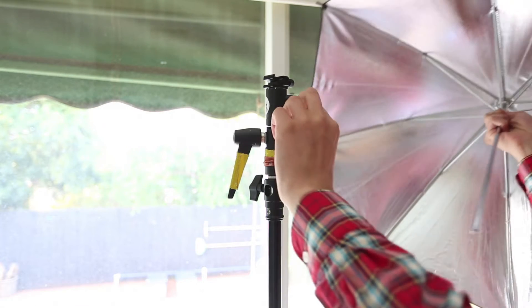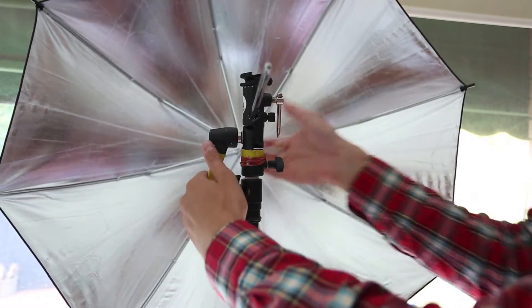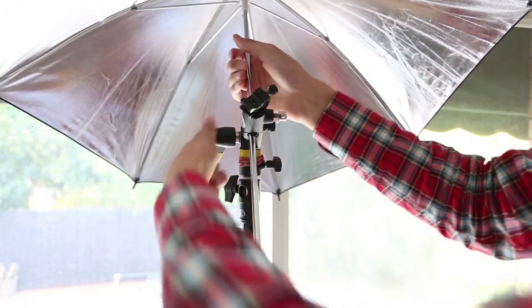That's pretty useful with an umbrella because often you want to have it up and above, pointing 45 degrees down. So being able to swivel and tilt the top half of the shaft is pretty useful.